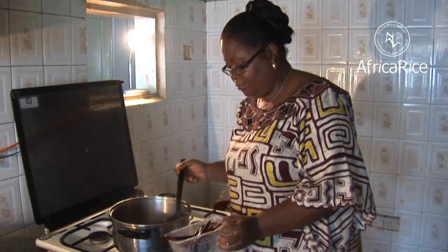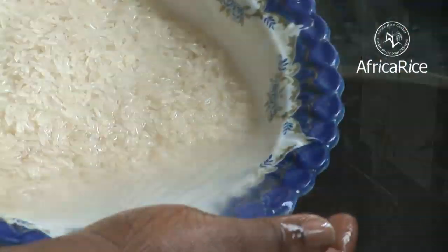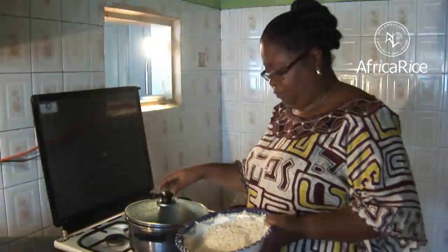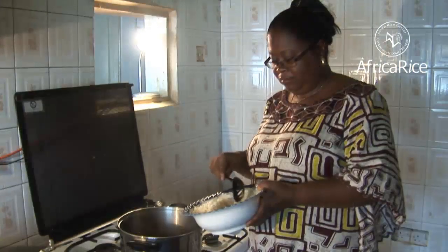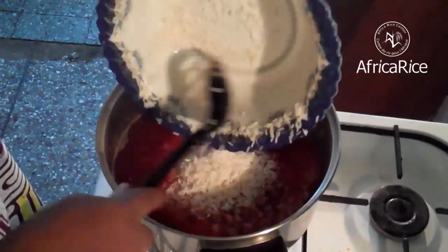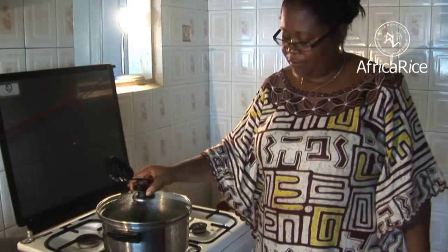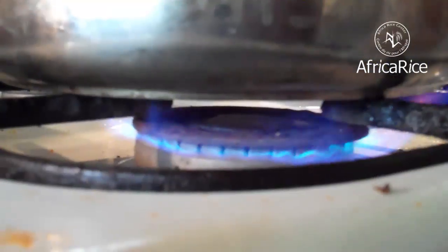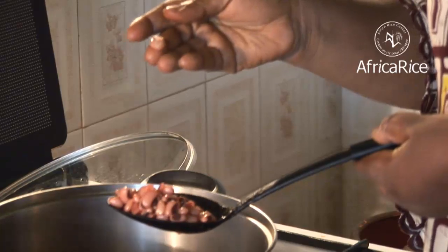Remove the sorghum leaves from the beans after 5 minutes. Continue boiling the beans until they become tender. Wash the rice and mix it with the beans.